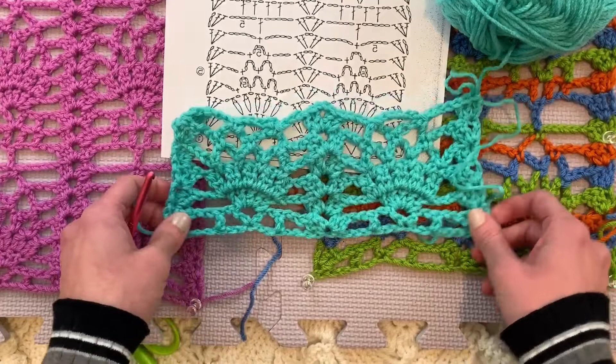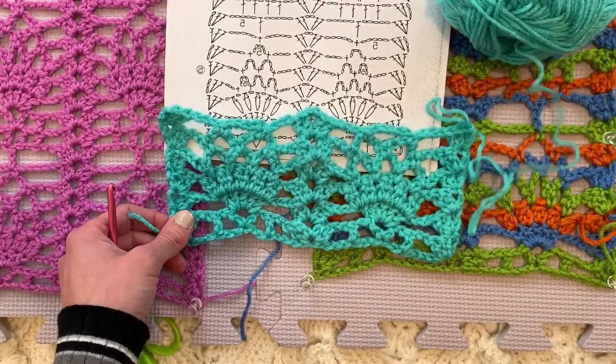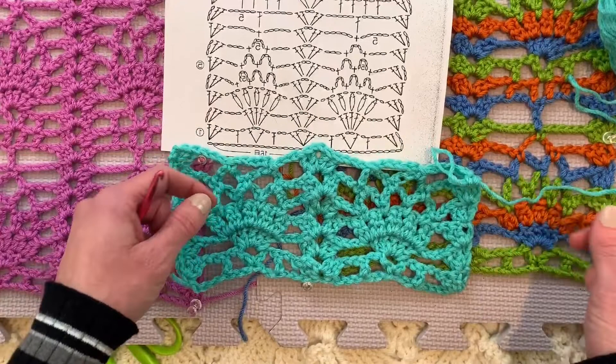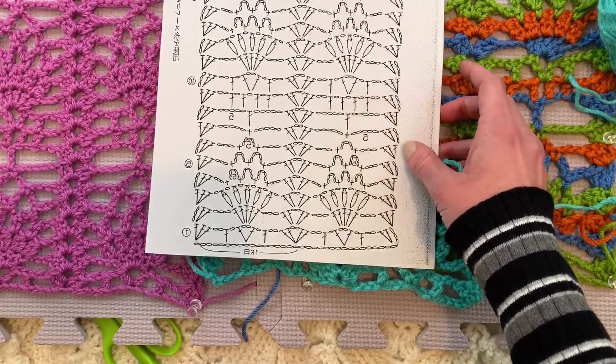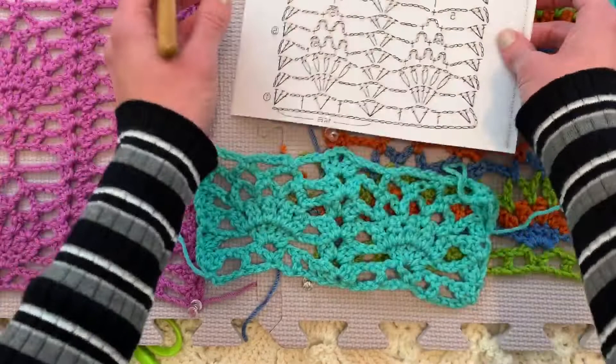Remember my new book, One Skein Crochet, is now out on Amazon and on my website, ellengormley.com. So here we're rounding it out — it's looking great. And we really only have two rows to go, one row for real, and then one row is a repeat of the foundation row. And then we'll just repeat this sequence of several rows again. It's actually a 10 row repeat, and we have done one, two, three, four, five, six rows. So we're getting there.